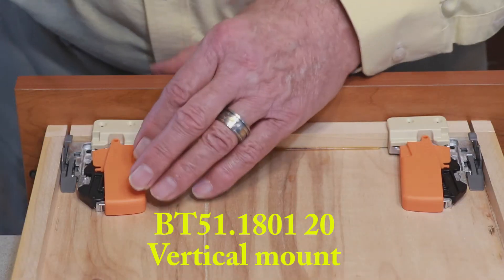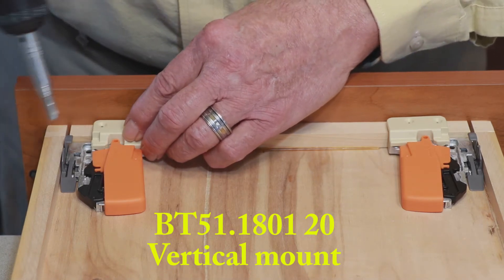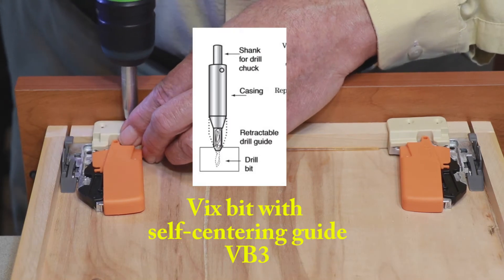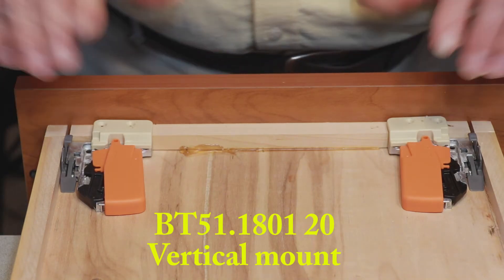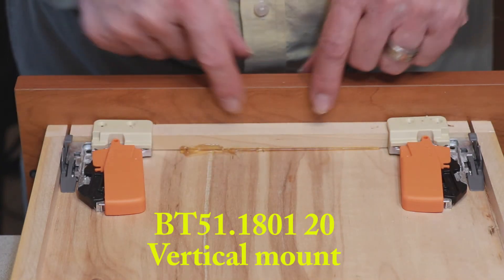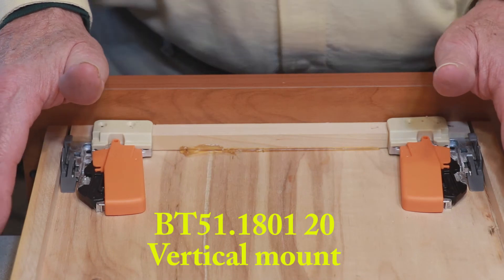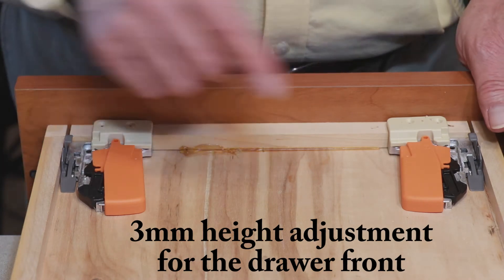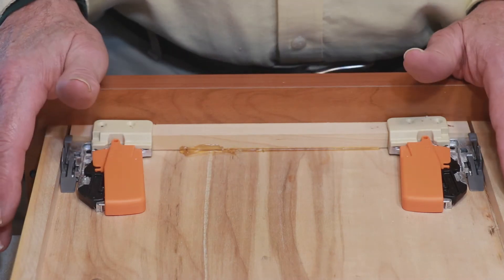Just like you had to pre-drill the holes at an angle for the previous locking devices, on this one you need to pre-drill the holes for what they call the vertical mount locking device. The screws would go in from the top like this — this is a really nice feature. It requires a half an inch depth and a minimum of a five-eighths inch subfront. All the same features as the BT51.1801: the same up and down adjustment, the captive right side, and the tolerance side on the left. This is a really nice front locking device.